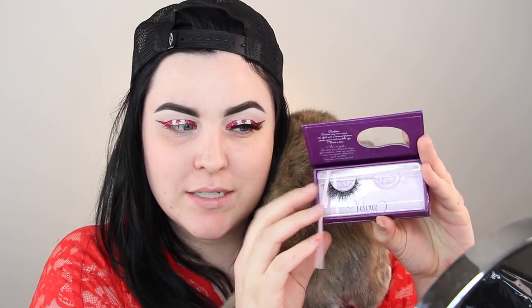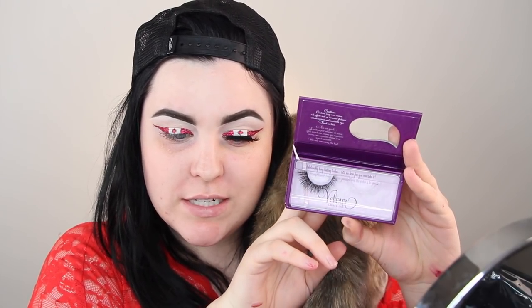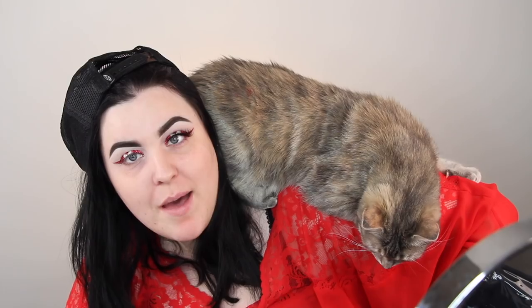The lashes I'm applying are by Velour Lash — the style is listed in the description box below. They're beautiful and perfect for Canada Day! I'm also applying some Shock Mascara. I know I've used it in a million videos but it's my favorite and I'll use it till the tube is out.